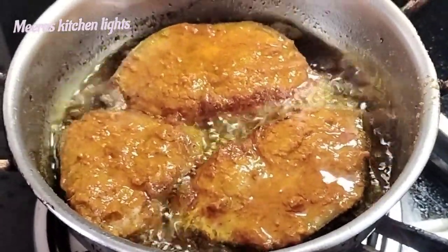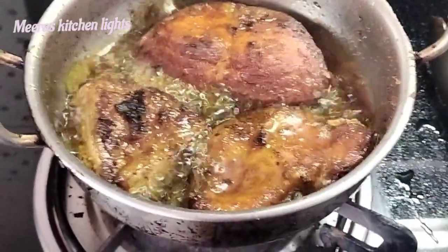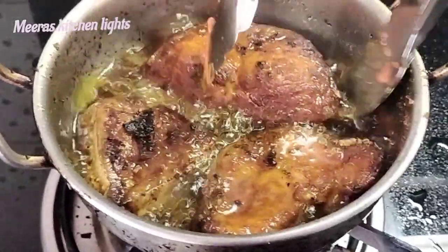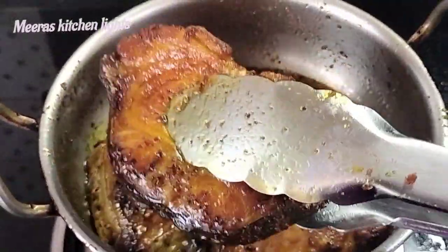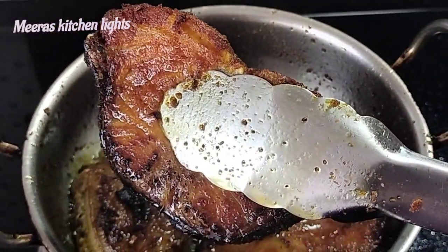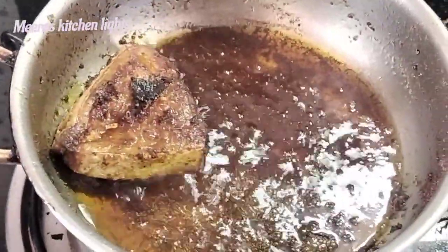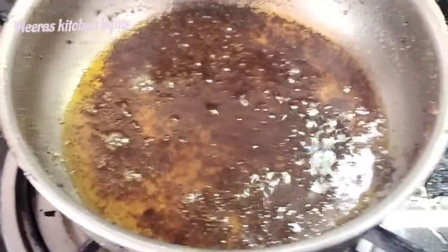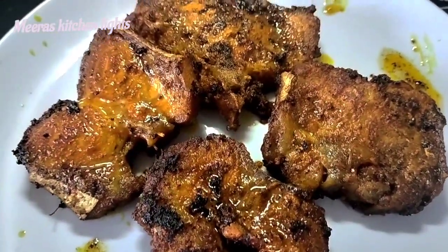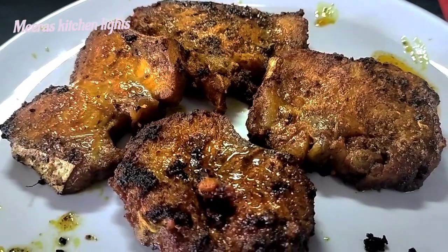Add the meat to one side, then flip and add to the other side. Add 2 tablespoons of the meat and stir. Let's try this recipe, please share with your friends and family.